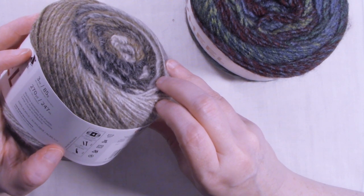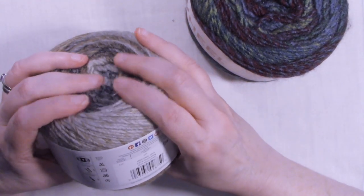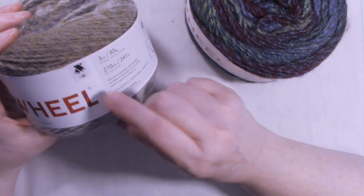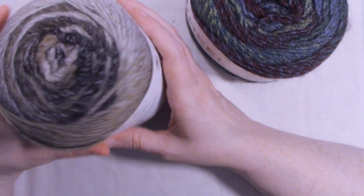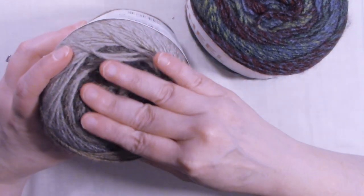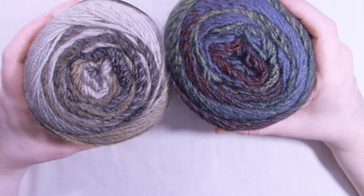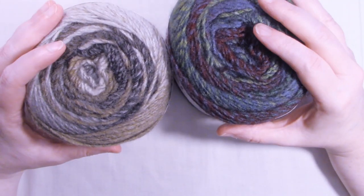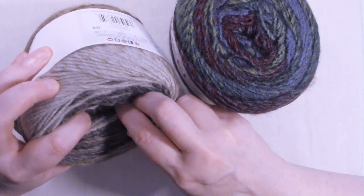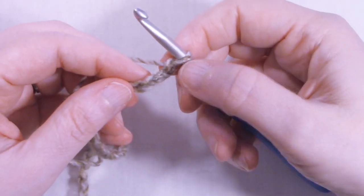The crochet gauge is 14 stitches and 20 rows for a 4x4 inch square. It's pretty soft — it's not itchy. You could definitely make a scarf with this; in fact, it says you can make a scarf with one ball, which is part of the reason I got it. I like to make hats and scarves for our local city mission, and I got these two darker colors because I thought they were more masculine for men's scarves. Let me find the center pull and see how it crochets up.